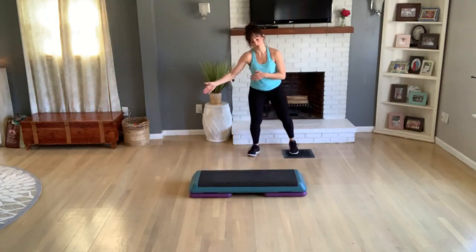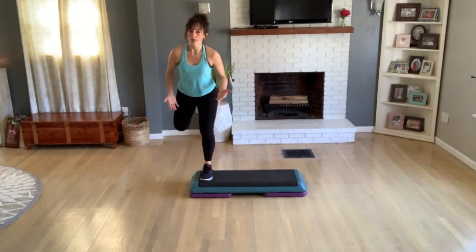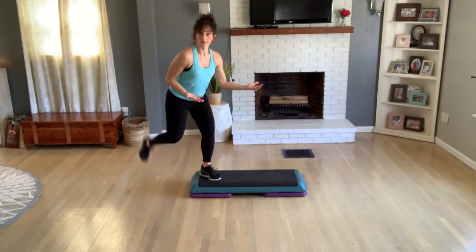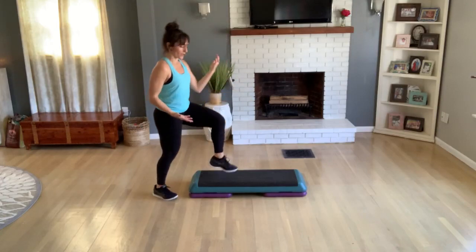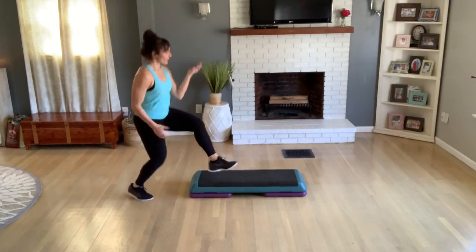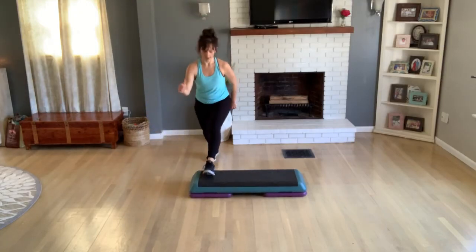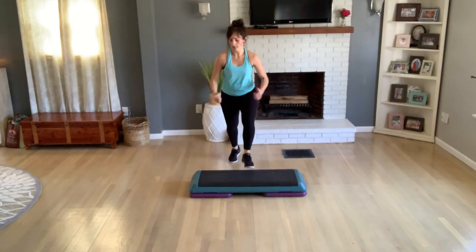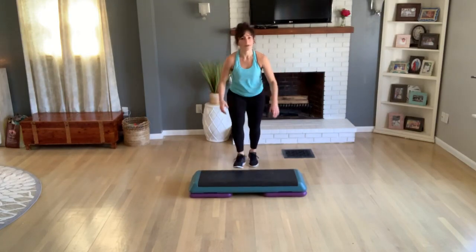Rocking horse — curl, knee. So it looks like a rocking horse — this is just a tempo rocking horse. If you want to double it up, do that. Knee off the back, basic. Just like when you do those repeater knees, you can add whatever you want.